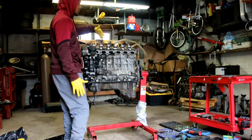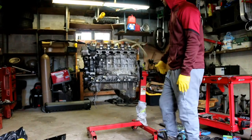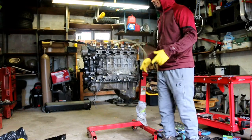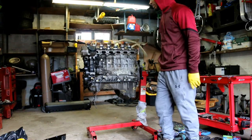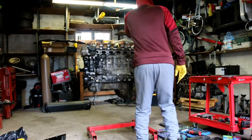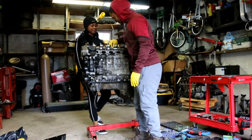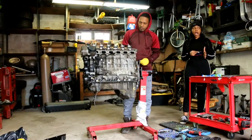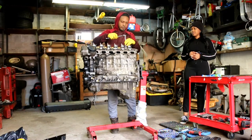I already removed the valve cover and one of the camshafts. Right now we're going to focus on taking out the fuel injectors — these are the direct injection fuel injectors, Index 12s. If anybody wants some they're going to be for sale. You're going to need torx sockets, a lot of them. I've got an E10 torx socket and I'm going to take out the six injectors right here.